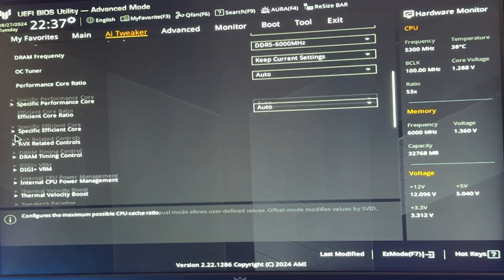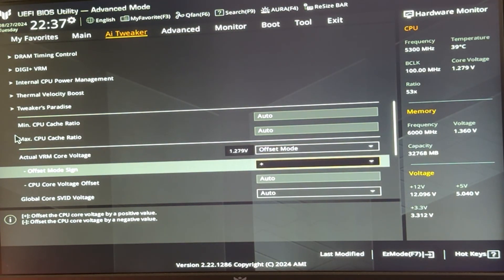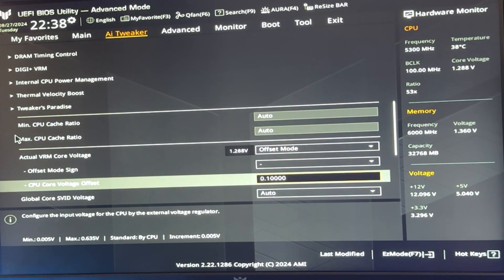Now go back to the initial page, scroll down to Voltages, and find something called CPU VCore, Core Voltage, VCore, or in our case Actual VRM Core Voltage. Set it to Offset Mode, select minus as the sign, and enter 0.05. If you just want to copy my settings, this will work for 99% of you. If it's unstable, you were too aggressive — try 0.03 instead. If you want to test further, many CPUs can do 0.075 for lower temperatures and more performance. If you're very lucky, some can even do 0.1.